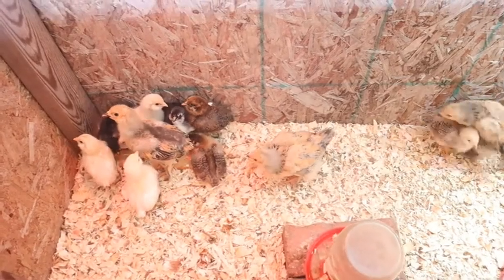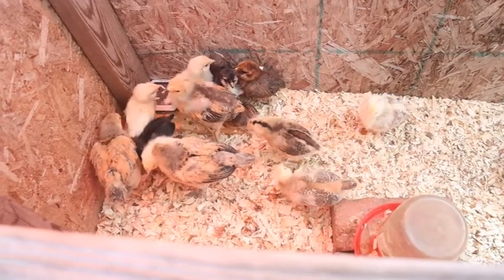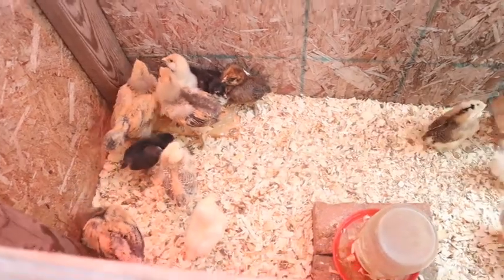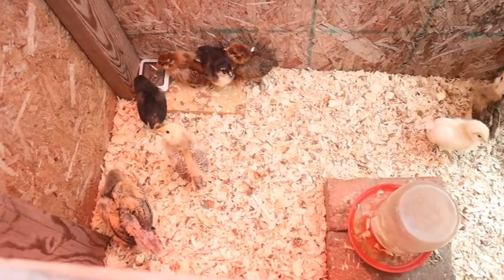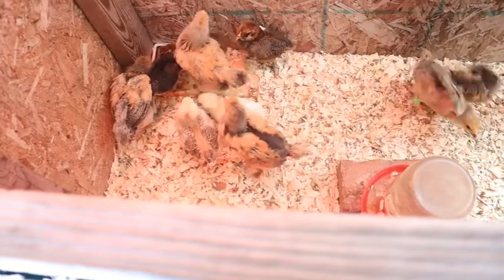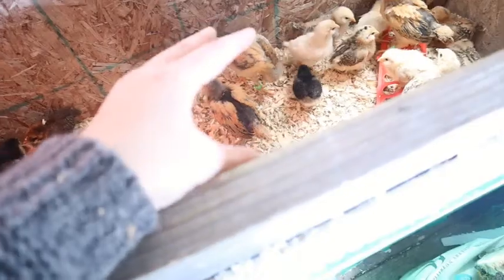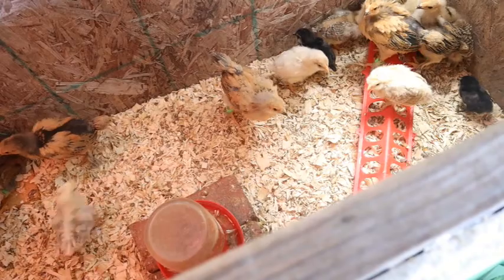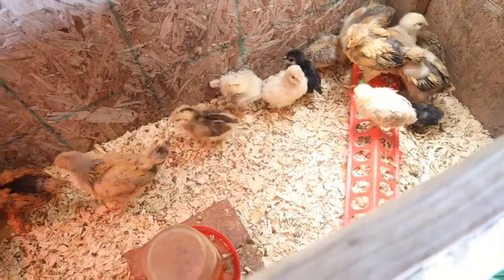Inside I have purebred Araucana eggs in the incubator — we have 14 eggs and all of them are fertilized. I candled them the other day, so in a couple weeks we will have some baby chicks that are purebred Araucanas. That's gonna be nice because we wanted to make sure we had a good selection of Araucanas and brahmas as our breeding flock when we start hatching our own from here on out.